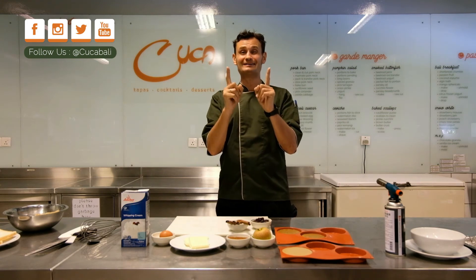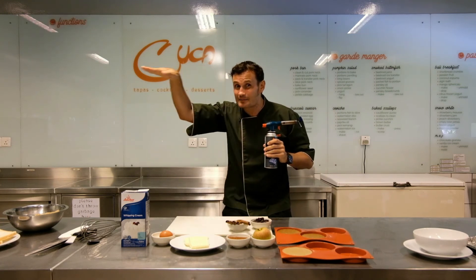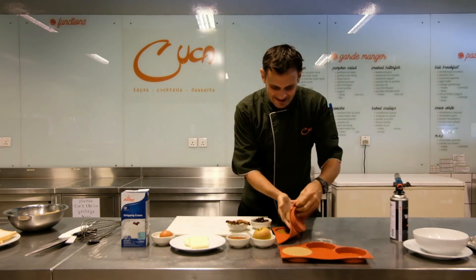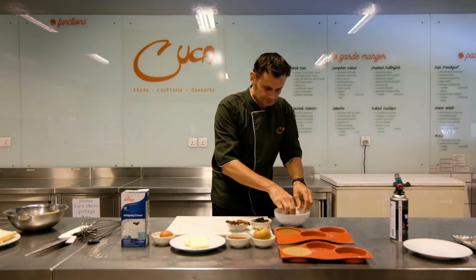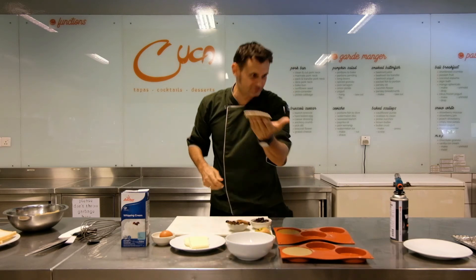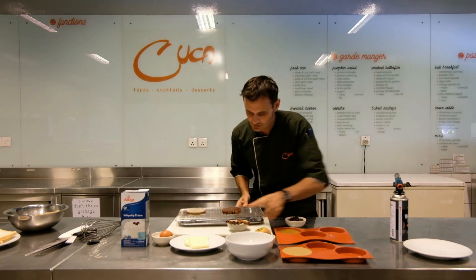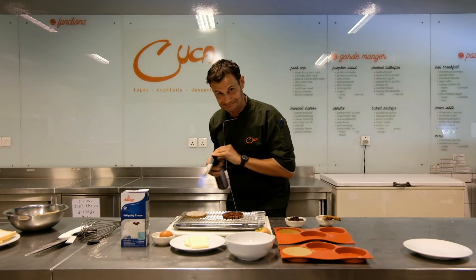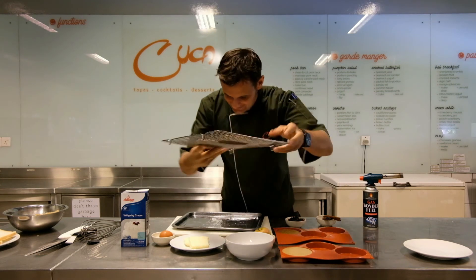If you have a blowtorch, oven broiler, or salamander, here's what you do: take a little cake and sprinkle granulated sugar on top, then burn the hell out of it with the blowtorch or salamander. You end up with a beautifully caramelized top.